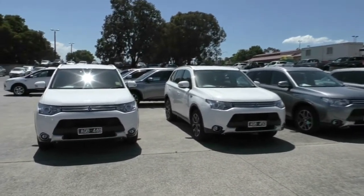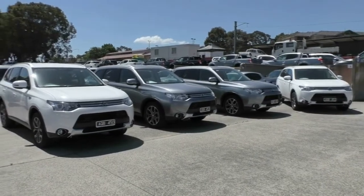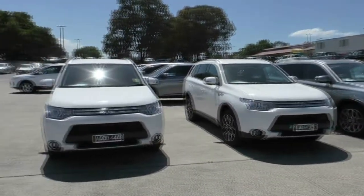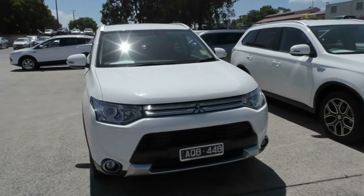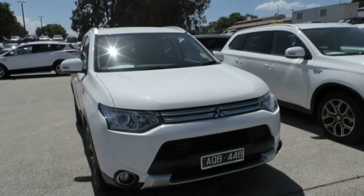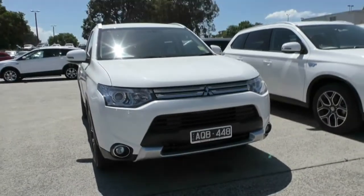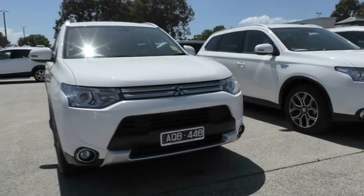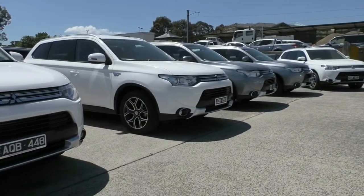You can see here we've got three in white and two titaniums in the middle. I'm going to start with the front one, AQB 448, and go around the outside. On this particular one I will go through the exterior features showing you the headlights and that sort of thing. On the rest of them I'm just going to walk around and give you a presentation on the paintwork from the exterior and then we'll go through the interior as well.